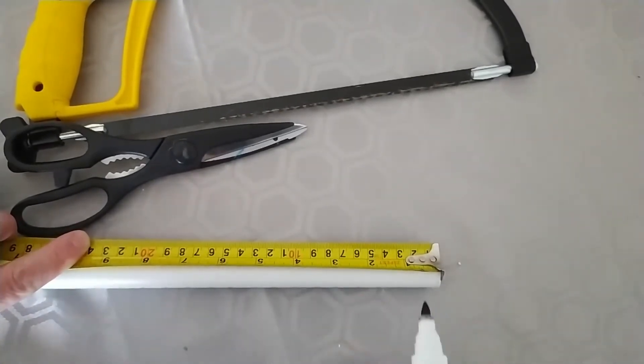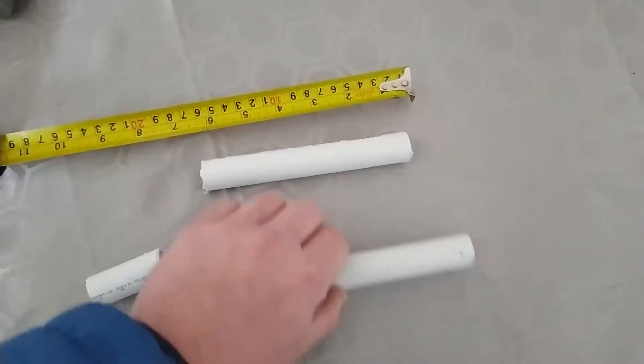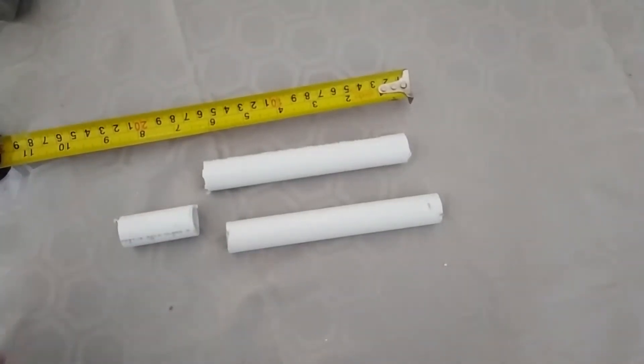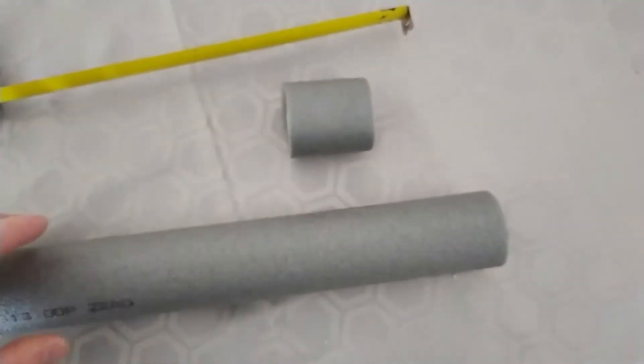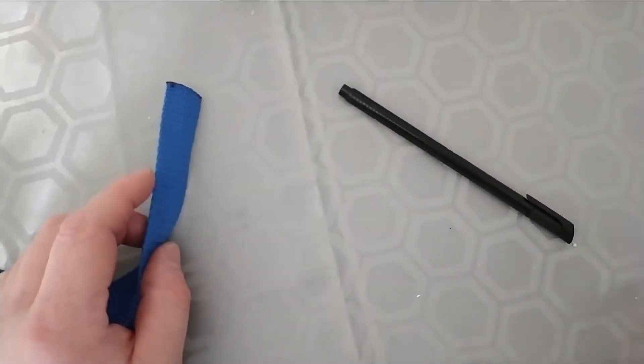Mark out two lengths of six inches for the pipe and an additional two inch for the door jamb. You should now have two six-inch lengths that will be used as the handles and a two-inch length for the door jamb. Make sure you sand these down to get rid of the rough edges. With the insulation pipe, just cut a two-inch section to protect your door with the door jammer.